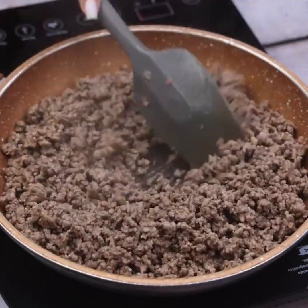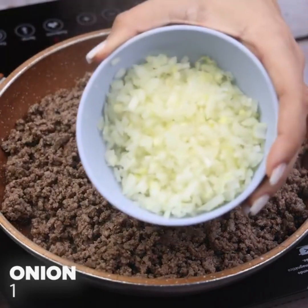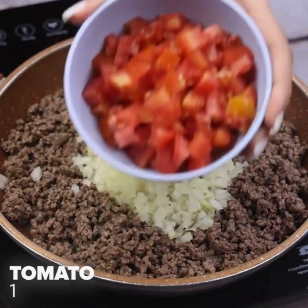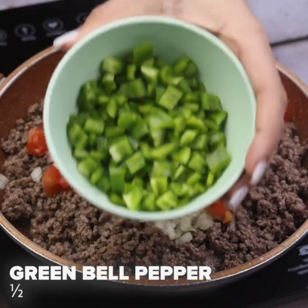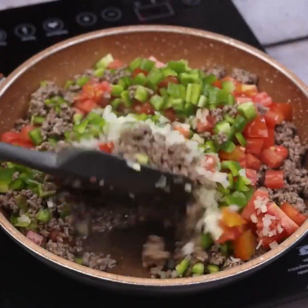I'll stir well until the ground beef is cooked through. Here I will add an onion cut into cubes, a tomato cut into cubes, and half a green bell pepper cut into cubes. I'll stir our ingredients well.